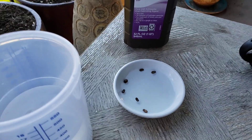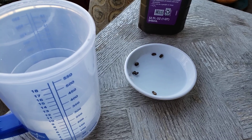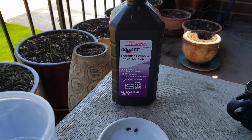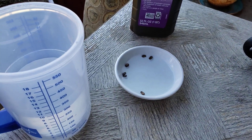You let the seeds get wet and moisturized, and they absorb the hydrogen peroxide and the oxygen. The hydrogen peroxide will help them first of all to disinfect, in case they have any mold or anything.